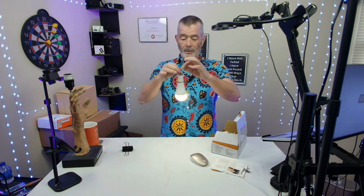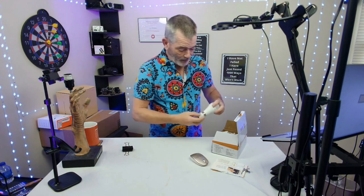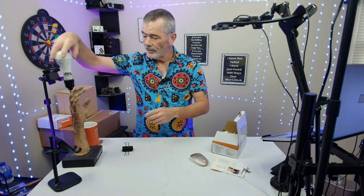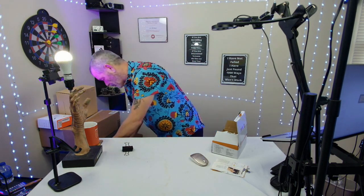If your power goes out and you need a flashlight, you can walk around with this. But that's not all — the really cool thing I like is you can have these in your regular lamps, end tables, and nightstands. When the power is on, it works just fine.